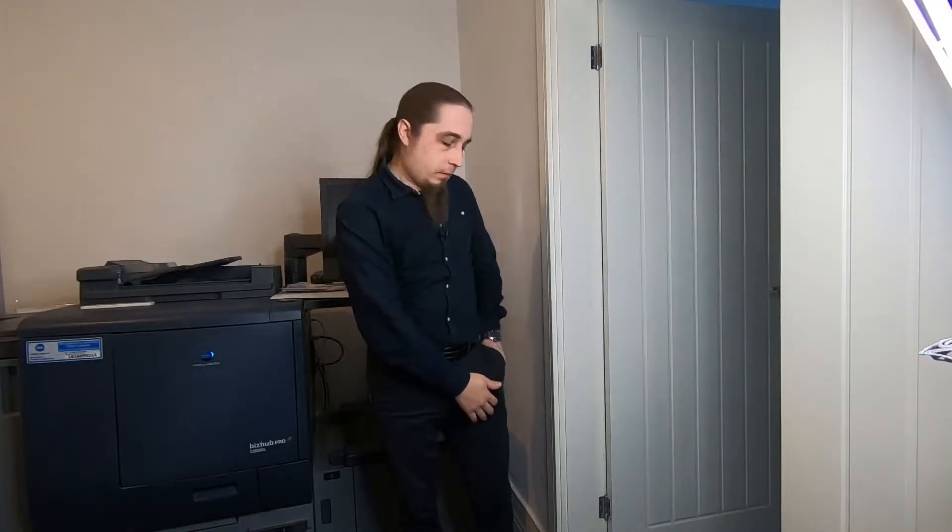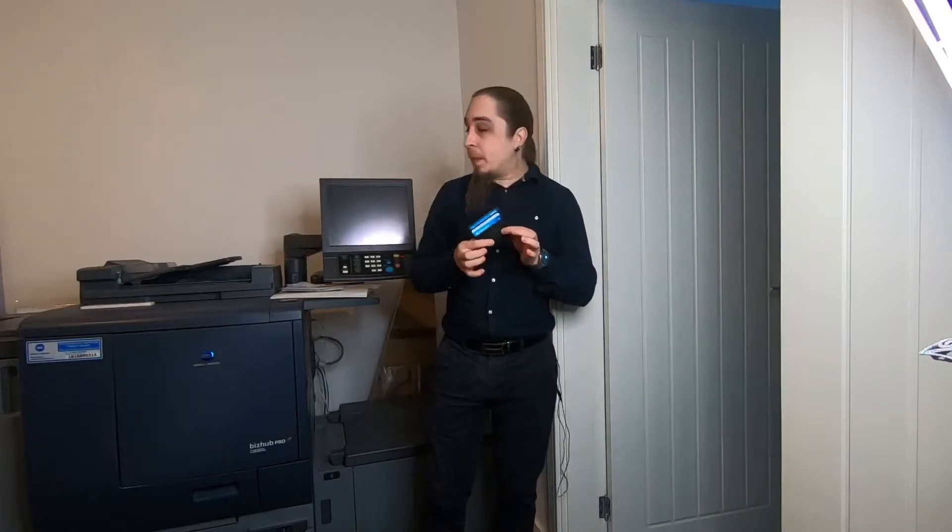Hi and welcome to another episode. In this episode I'll show you how to make professional business cards at home for free. There is no catch — they will genuinely be free. In order to prove that, this is my wallet and I'll keep it here for the whole duration of the video.